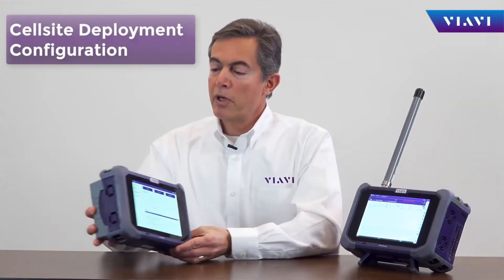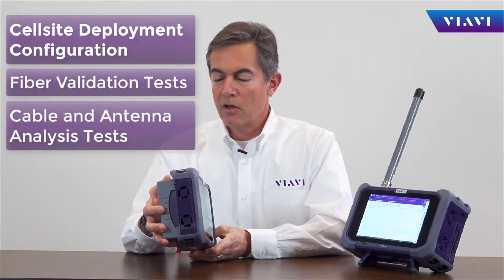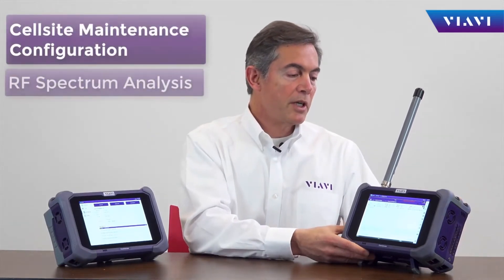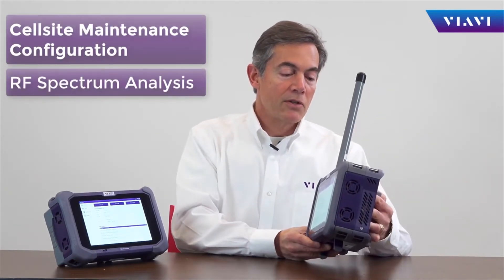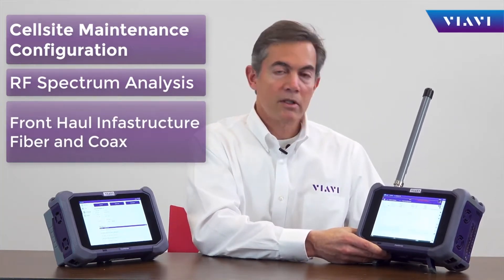For cell-side deployments, OneAdvisor is equipped for all infrastructure-type tests on cables, including fiber and coax. For cell-side maintenance, OneAdvisor is equipped with spectrum analysis, as well as the ability to test fiber and cable.